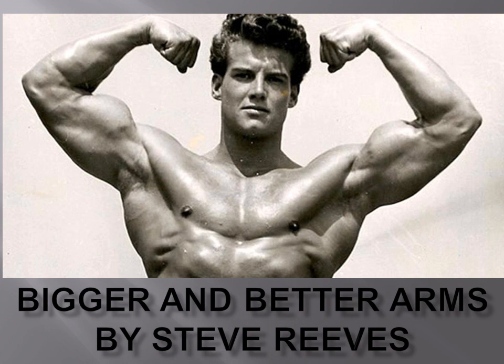Hi everybody, GoldenEraBookworm here. Today I'm going to talk about an article from Steve Reeves on his arm training program. This article appeared in Your Physique magazine and is titled 'Bigger and Better Arms.'